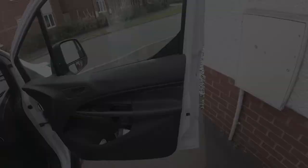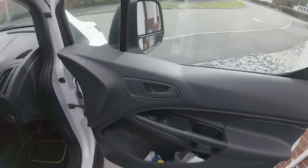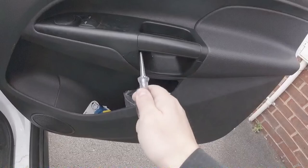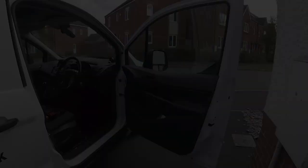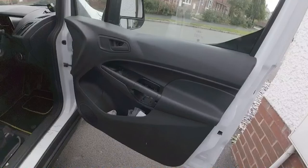First things first: to remove the door card, we have a panel here with screws in it. This little panel here you need to remove. We have a little beauty cover here as well, and underneath you should see a screw hole just there, which is at the bottom of the door card. One thing to remember when removing the door card is that it doesn't just pull off like a lot of door cards — you need to push the door card towards the front of the vehicle. I'll show you how that's done now.